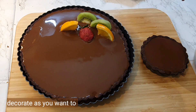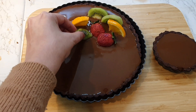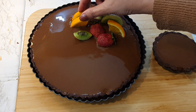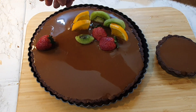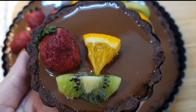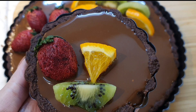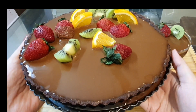Decorate your cake as you want — you can see it's so beautiful. Just remember one thing: whenever you are making a mirror glaze, there should be no bubbles on it. Puncture every little bubble — that's it. Now you can enjoy three very lovely and delicious desserts which are so easy, humble, and simple to make.